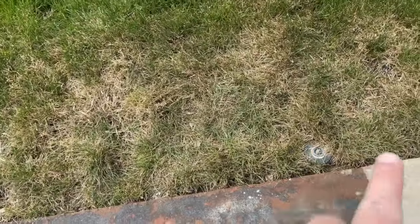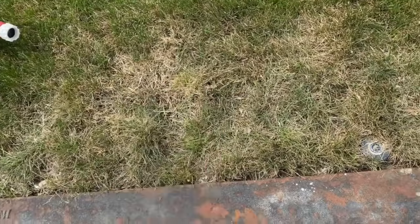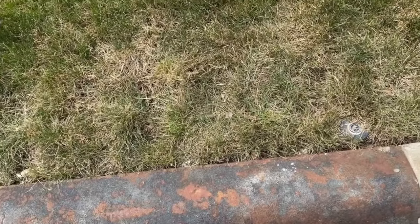Same thing here on this drain. You can see that I have a sprinkler head right there, but I'm not getting any kind of moisture here because it's on the drain again. What can be done?